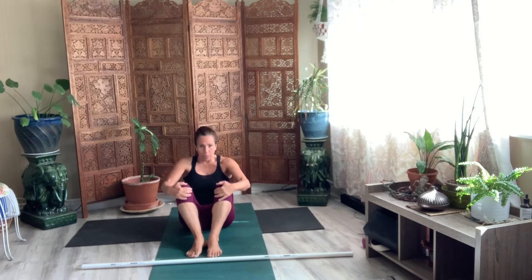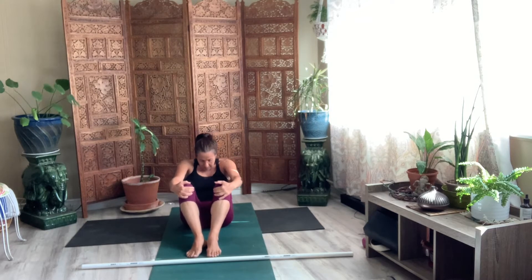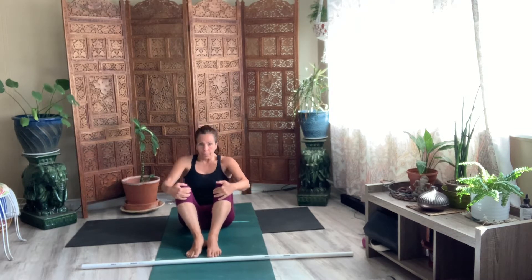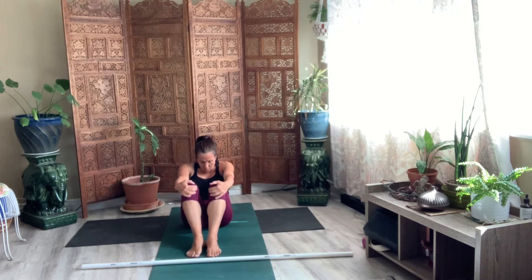Lift your chest right between your knees. Round. Roll your spine for eight. Lift it up. Four more. Four. Three. Two. Round. One. Hold. Keep your hands on your knees.